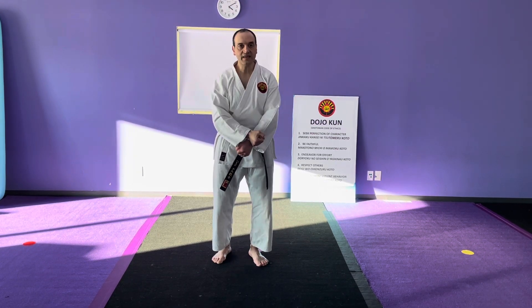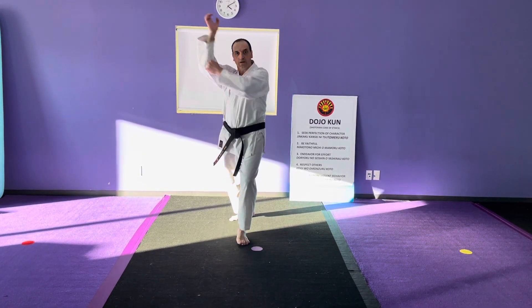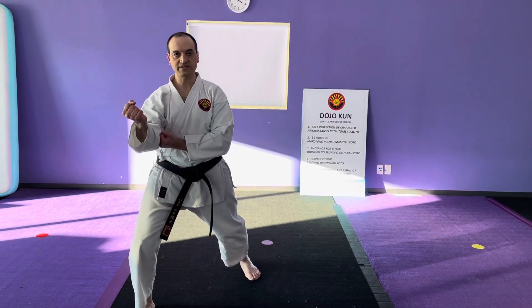I've gone over this technique in a previous video where I talk about someone tackling me and taking them down while applying pressure behind their neck. You can skip the jump and just go from here into this position, then move into this position — and that's it for today.